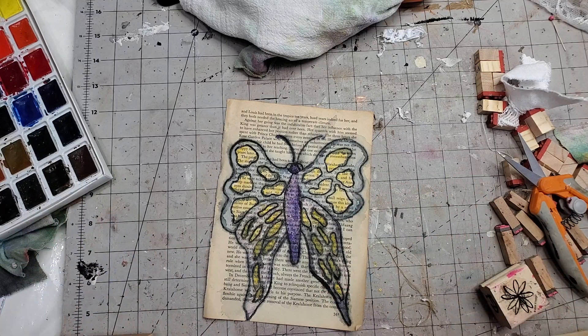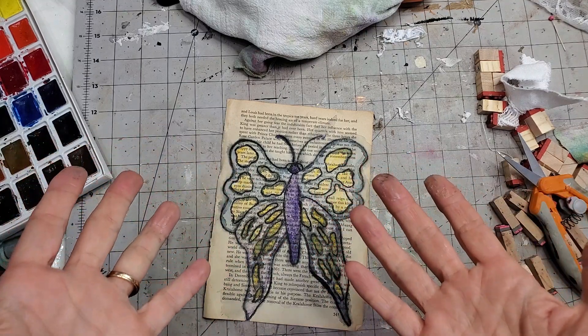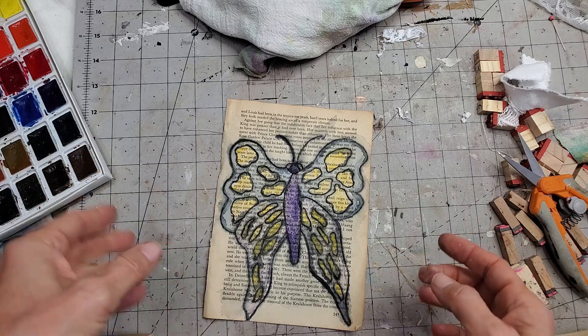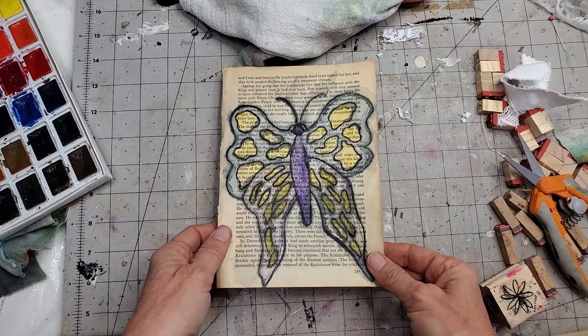Hey everybody, this is Pam at the Paper Outpost. Today I wanted to show you some ideas with book pages that you can use inside your journals.